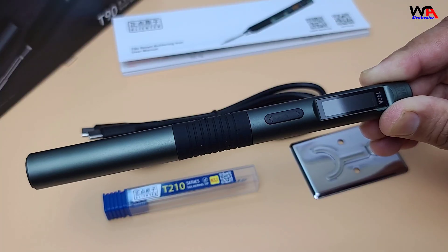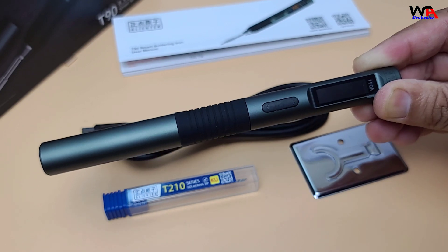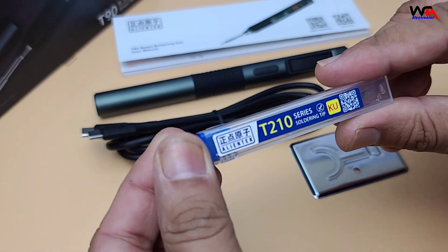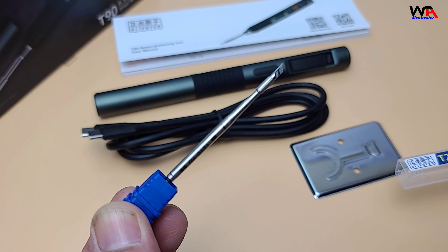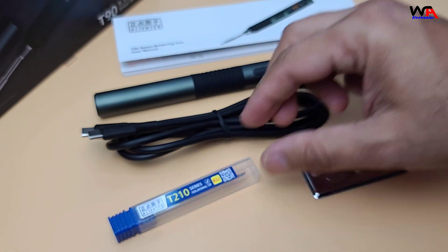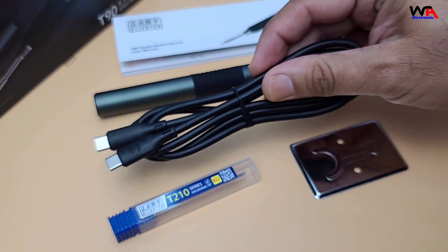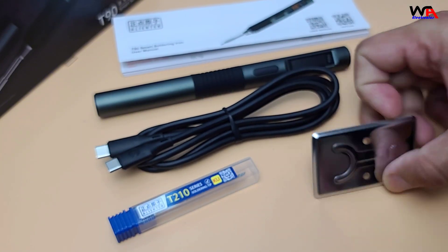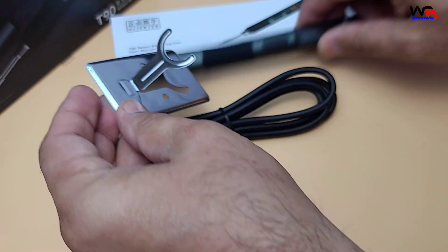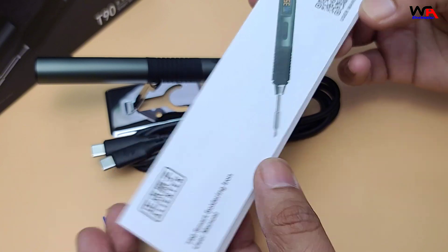Inside the box we have the T90 soldering iron handle itself, a detachable soldering tip depending on the version you get, a USB Type-C cable for power, and a mini stand for the soldering iron.